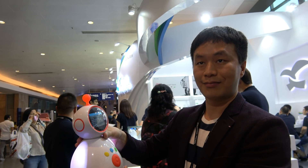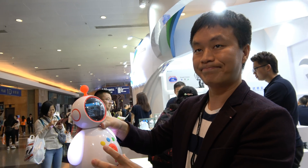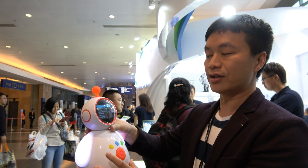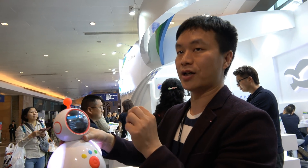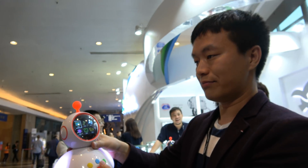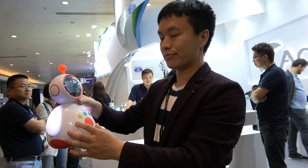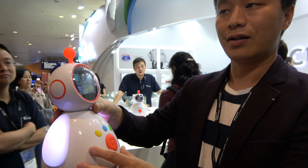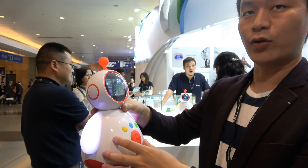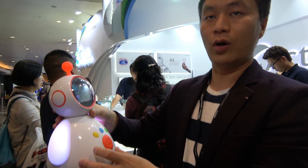Since when is this available? It's a very new product — the latest robot this year. Will you make an English version to sell in the USA and Europe? Right now only Chinese. But in the future you could make an English version? We can make English for American, Australian, or European markets.